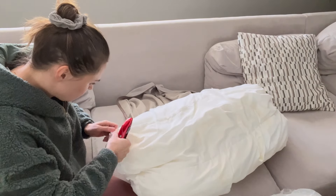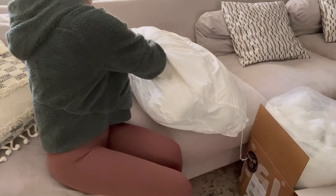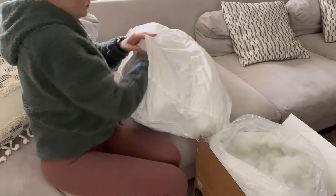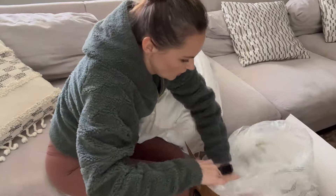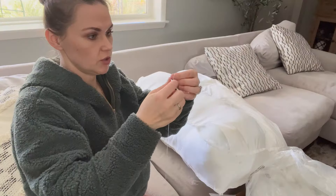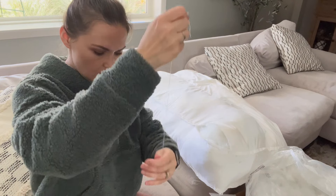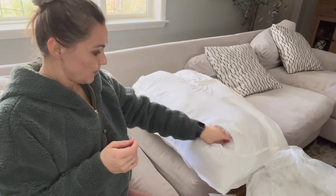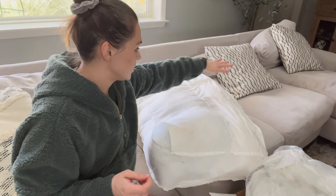I was researching and came across this trick — you just get more polyfill and it seems like a no-brainer, but I just had no idea that's what you have to do. I'm not sure if I'm doing this right, but I think you make a knot and then sew it back up.